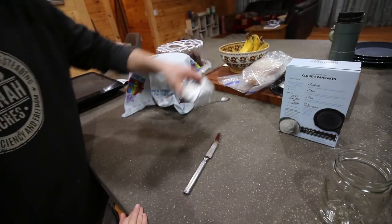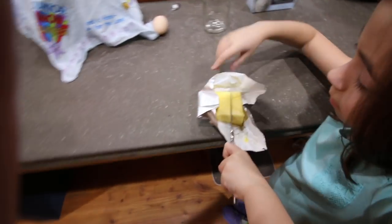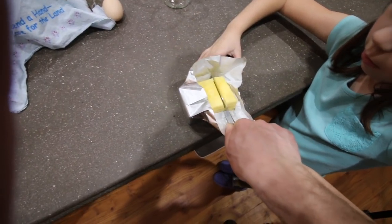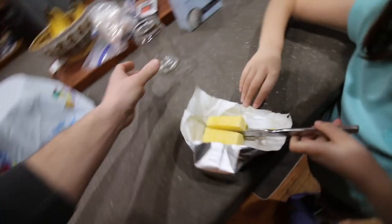You want to cut me off two tablespoons of butter? You know how to do that? Keep it at a straight angle — there we go. Then we gotta put it in the jar so we can melt it a little bit.